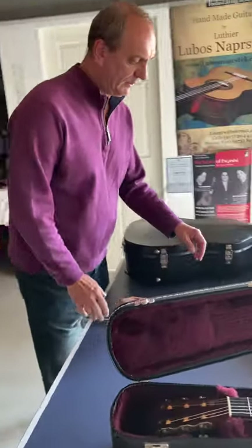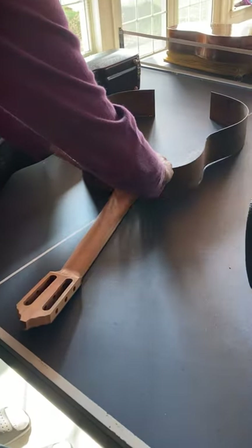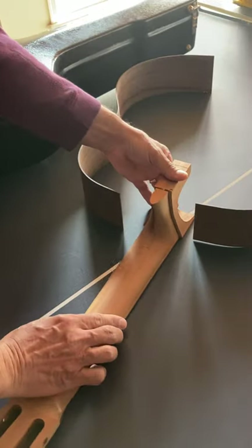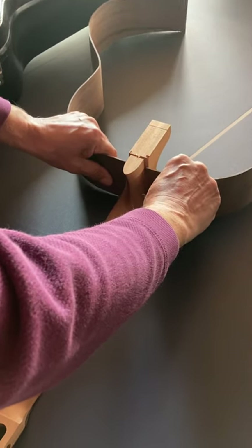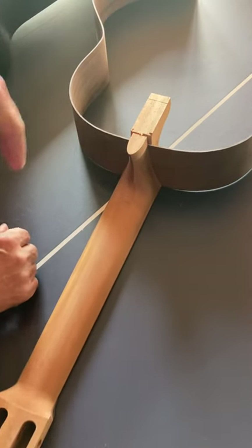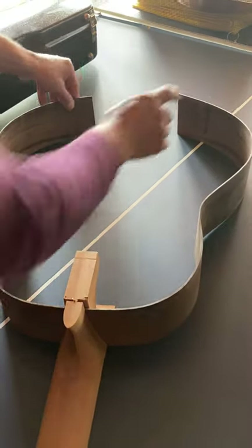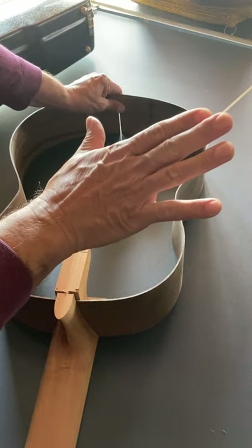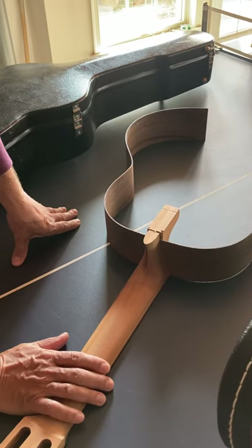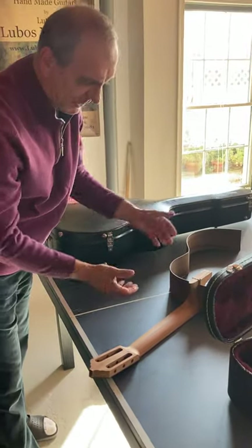Spanish heel construction is done this way. You have the neck, you have the side — the Spanish heel construction is cut out, and then you simply put the sides in there, make it really tight, glue it. And once this is all done, you build the tail piece to the end. You glue the back on the guitar and the top. This construction is permanent — these guitars cannot be disassembled anymore once you do this with the Spanish heel.